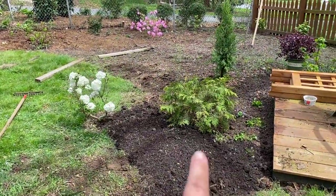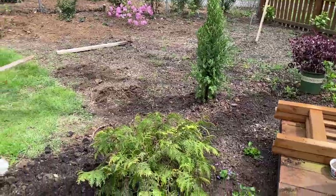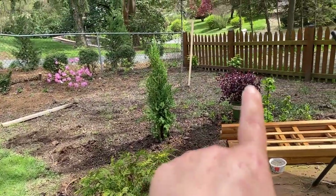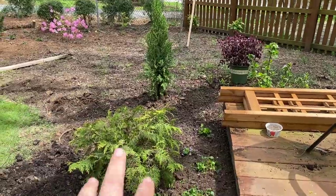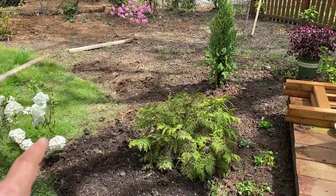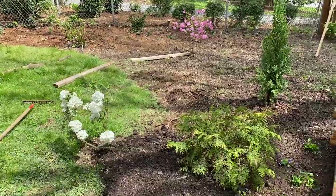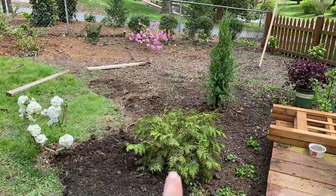I've got the gold mound arborvitae moved, the blue point juniper installed, the snowball viburnum is here, and I've popped in some wild violets. My next task is to figure out where to put this loropetalum. The red foliage is going to look beautiful with the blue foliage of the blue point, the golden chartreuse of the gold mound arborvitae in summer color, and the true green leaves of the viburnum. So the combination will be red, blue, chartreuse, and green.